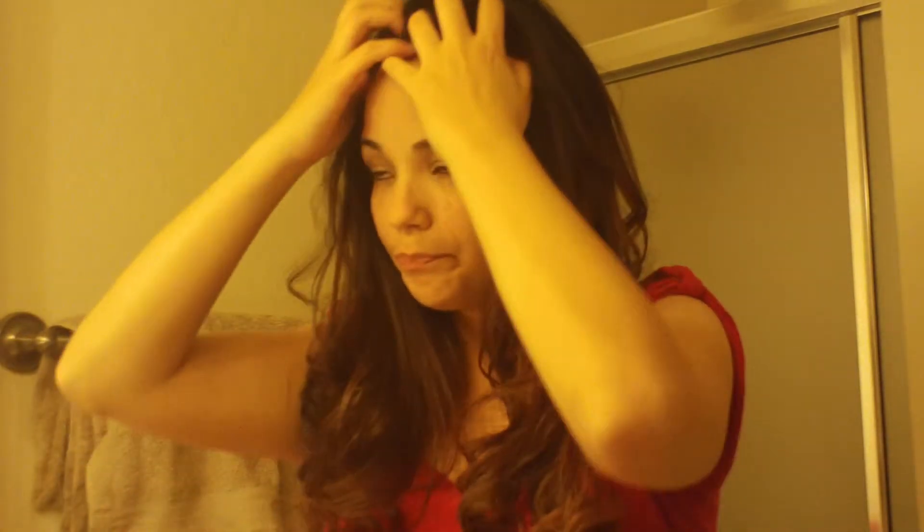Now that I have all my hair curled, I'm going to comb through the curls and separate them. After I'm done separating my curls, I'm going to grab this section of my hair like this.